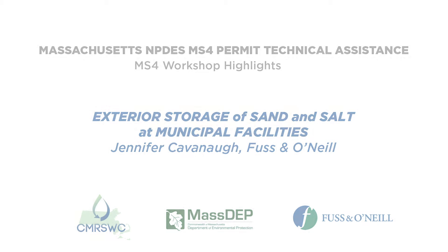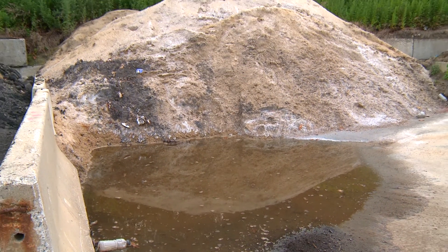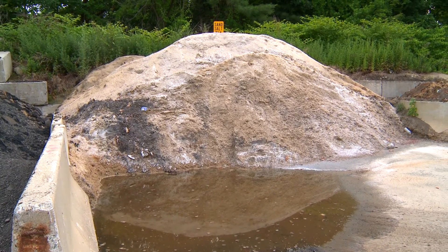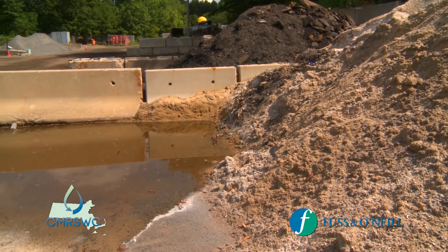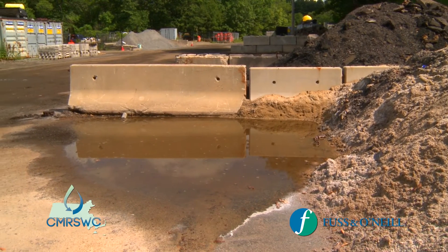All stockpiles of salt or salt and sand mix that, when rained upon, discharge to your MS4, a stormwater system, or to waters of the state need to be covered with a storm resistant cover or placed within a building. This permit requirement has a deadline — you must do this within two years of the effective date of the permit, or by July 2019.